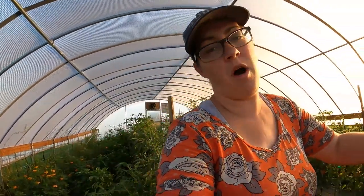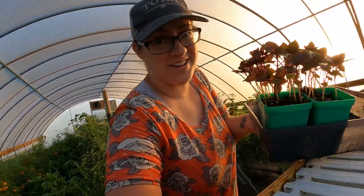It's supposed to get back up to 105 degrees today, so I'm going to make sure those little seedlings have water, but these ones we're going to put in the ground in the raised bed garden.